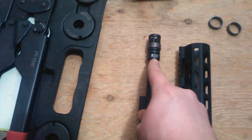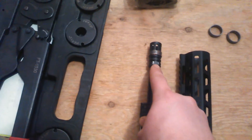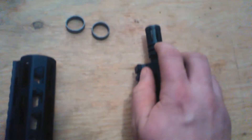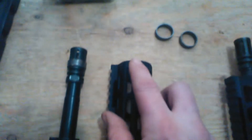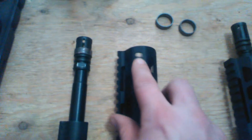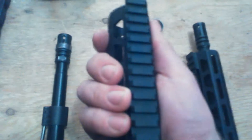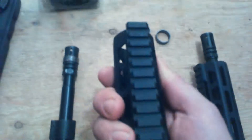When you screw on your standard A2 birdcage muzzle device, you will end up with part of the vents — this is my full size here — part of the vents actually underneath the hand guard, blasting gas back into the hand guard. If you hold with your second hand on the hand guard like this with bare hands, no gloves, you get a little bit of an ouchie on your fingers.